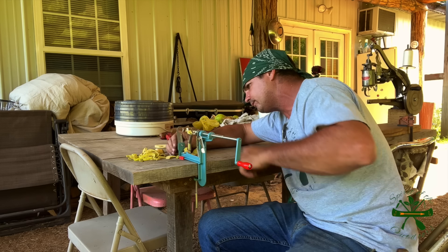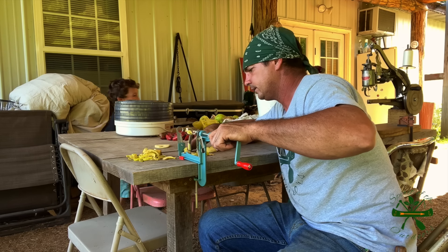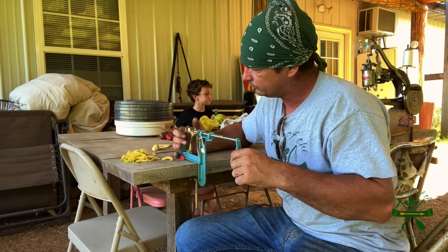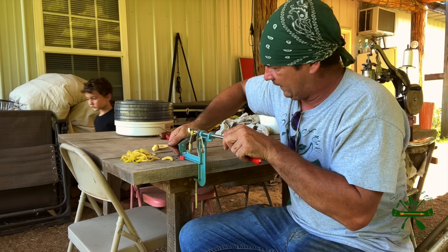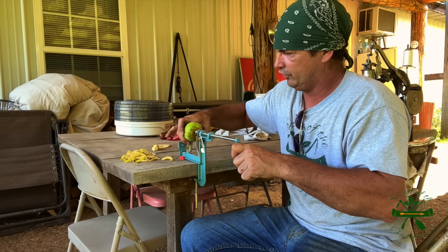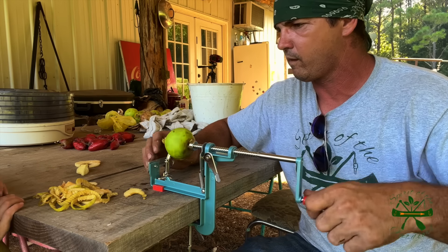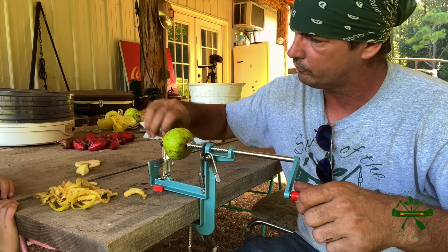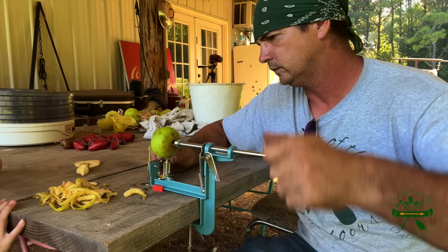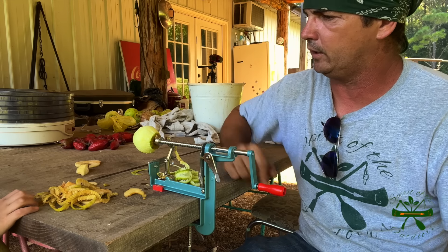I feel like this thing right here can be removed if you don't need it. I gotta figure out how to do that. They got it tight. You may have no use for it - you just shove it up on there. Let me move y'all around, back up a little bit. All right. It's coming out. So that peels it just like that.